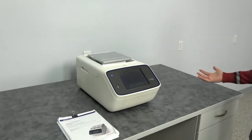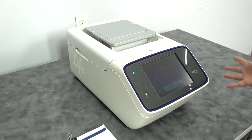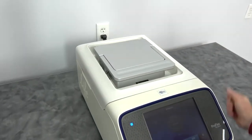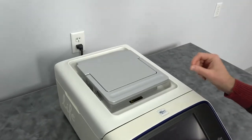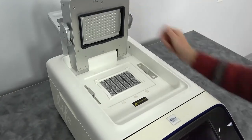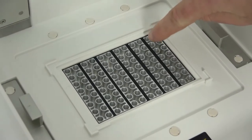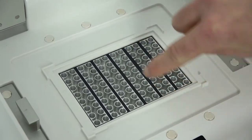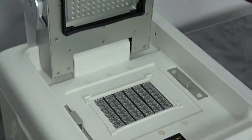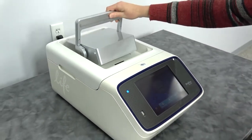You all know what a thermal cycler is, but one of the champion features of the ProFlex is that it has interchangeable blocks, and maybe some that you're not used to. There's a 3x32 well block. This one's installed with a classic 96 well block, but you'll notice it has some little rubber separators, which allow you to run individual runs for each one of those six sections on this block.